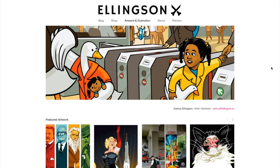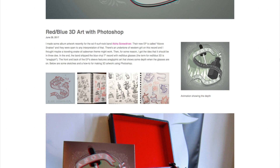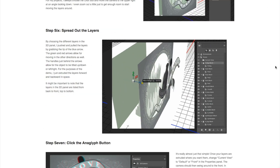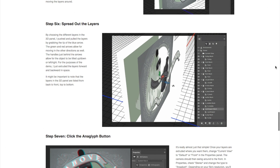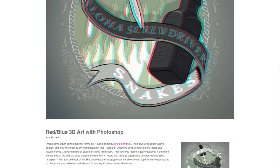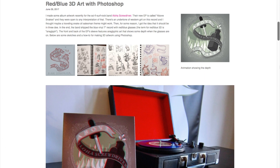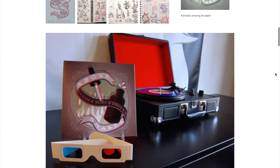My friend Josh Ellingson, who made the illustration of me riding the kitty grabs back, has a guide on his site for making your own 3D artwork in Photoshop that can be viewed using old school red and blue 3D glasses. As an example, he shows how he created the 3D album art for a 7-inch record by Aloha Screwdriver — which happens to be my band. Side note: I play guitar in a band with a new 7-inch record out that comes with 3D glasses. I'll leave a link in the show notes on how to pick one up if you're interested.